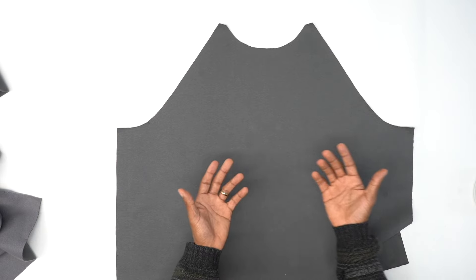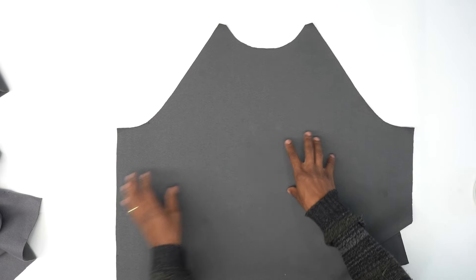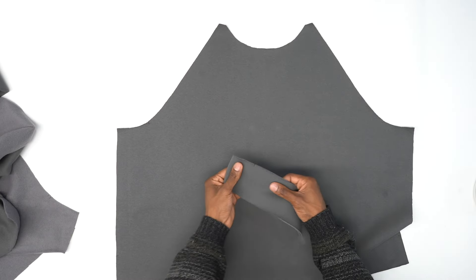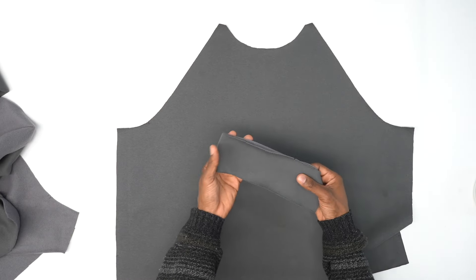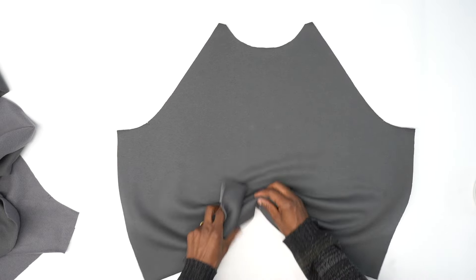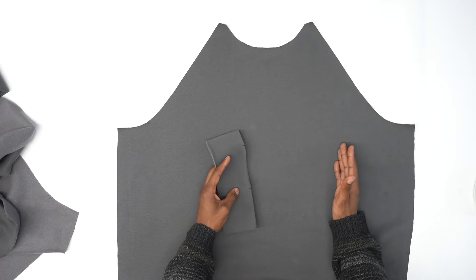Also, if you don't have a matching rib knit for your bands, you can use the same exact fabric, as you can see here. So I'm going to be using the same exact fabric for my neck band, my sleeve cuff, and also my bottom hem band. So once you get all that situated, we can get started.